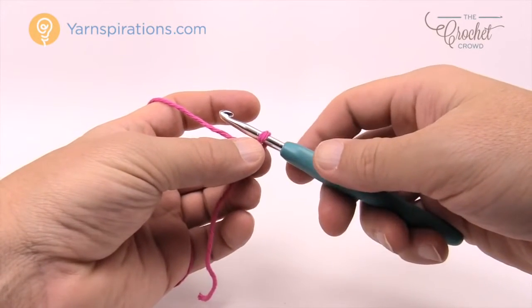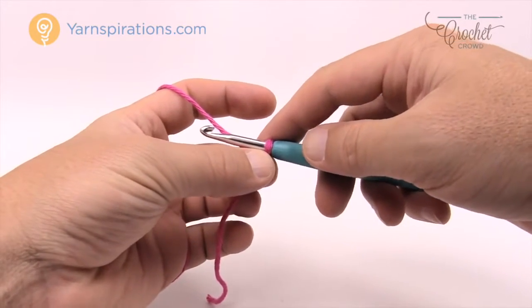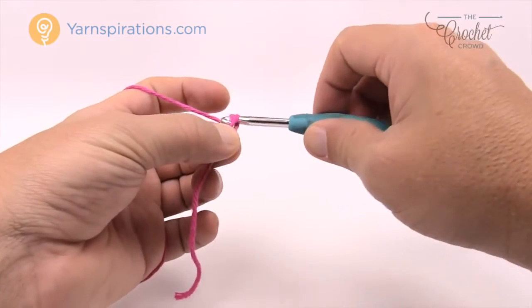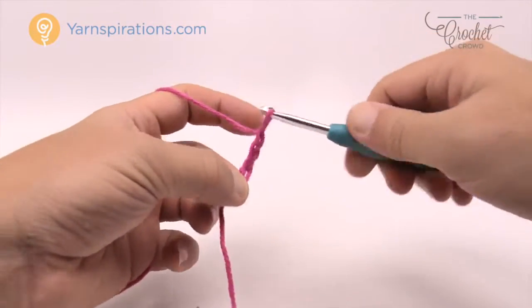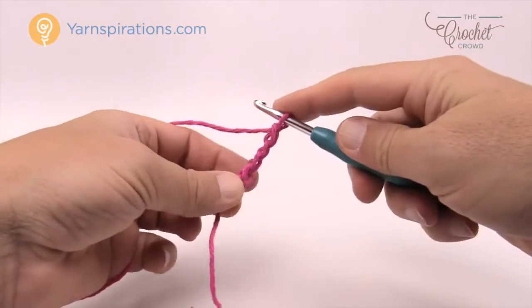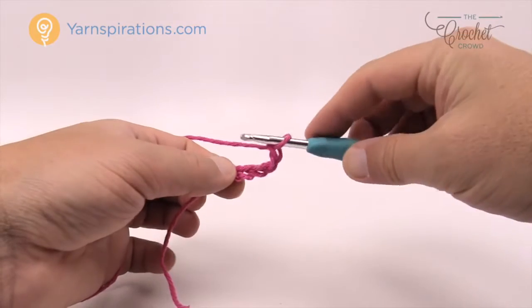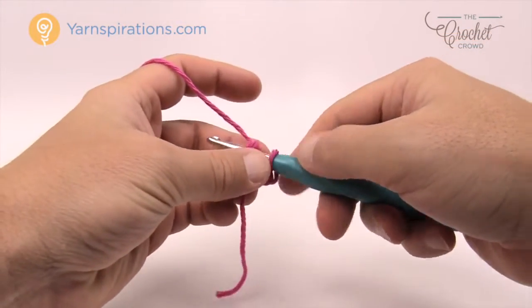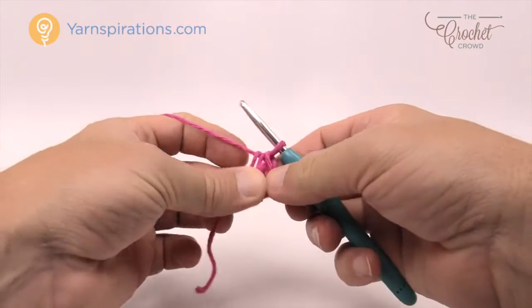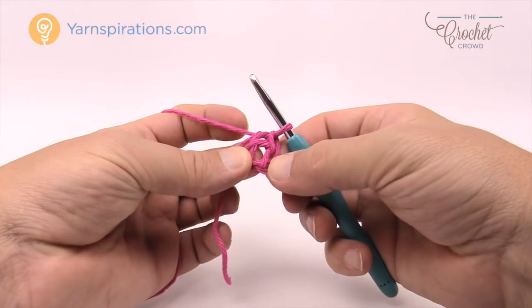Let's begin by working on a chain. We're gonna yarn over and do four chains — yarn over, pull through one, two, three and four — and we need to form the center ring of the dishcloth. Insert the hook into the beginning chain, yarn over and pull through, and now you have the very center ring of your dishcloth.